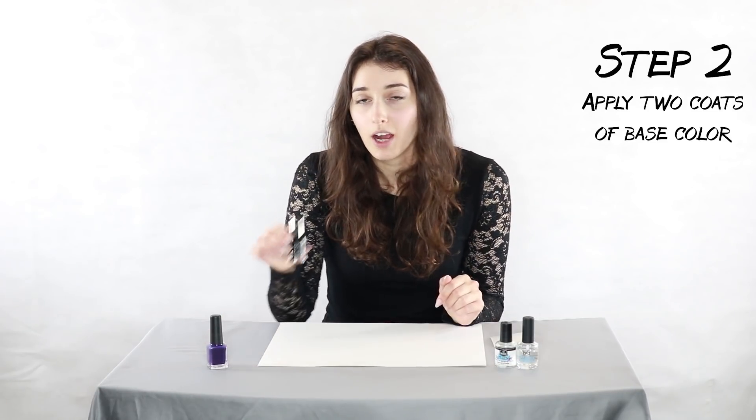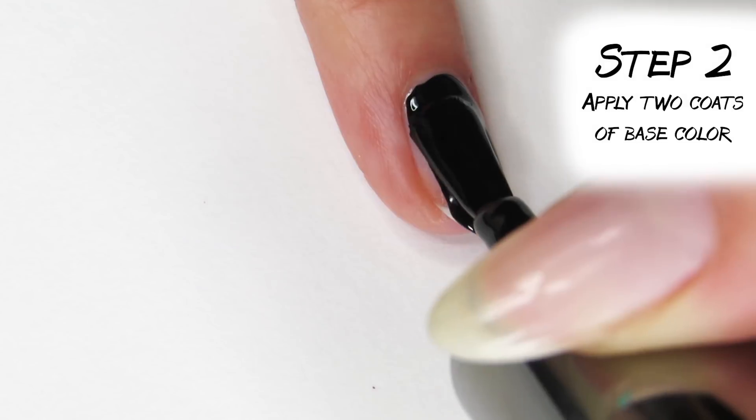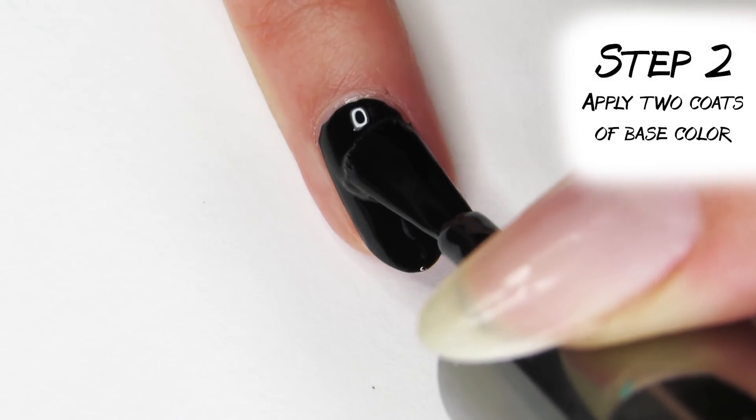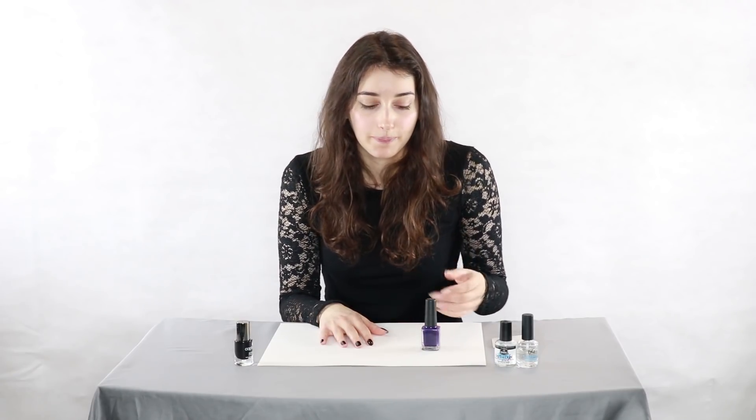Step two is to go in with your base color — I'm using black and doing two coats to make sure it's nice and opaque. Now we're gonna go in with our ombre color. I'm using a dark purple that still has a little bit of a pop to it. The more similar the colors are together, the easier it's gonna be to ombre them.